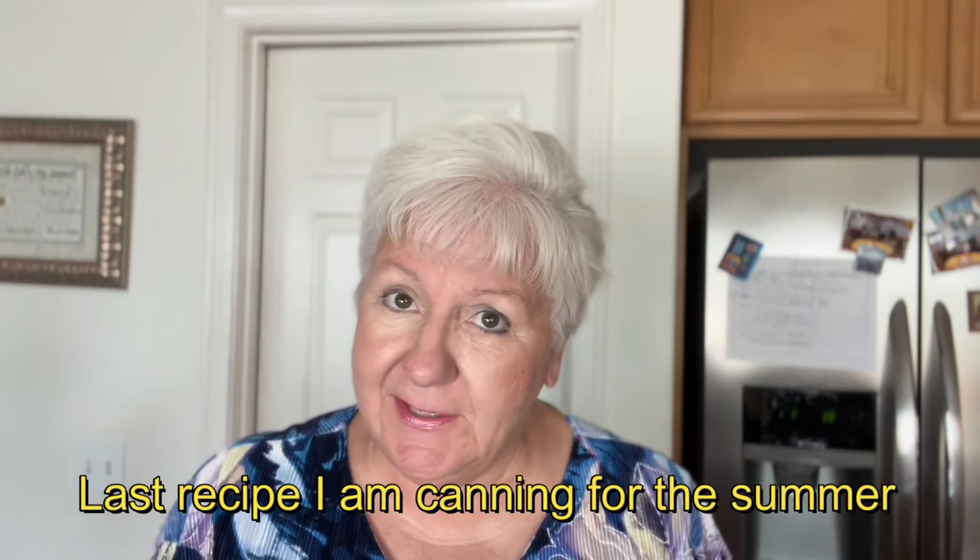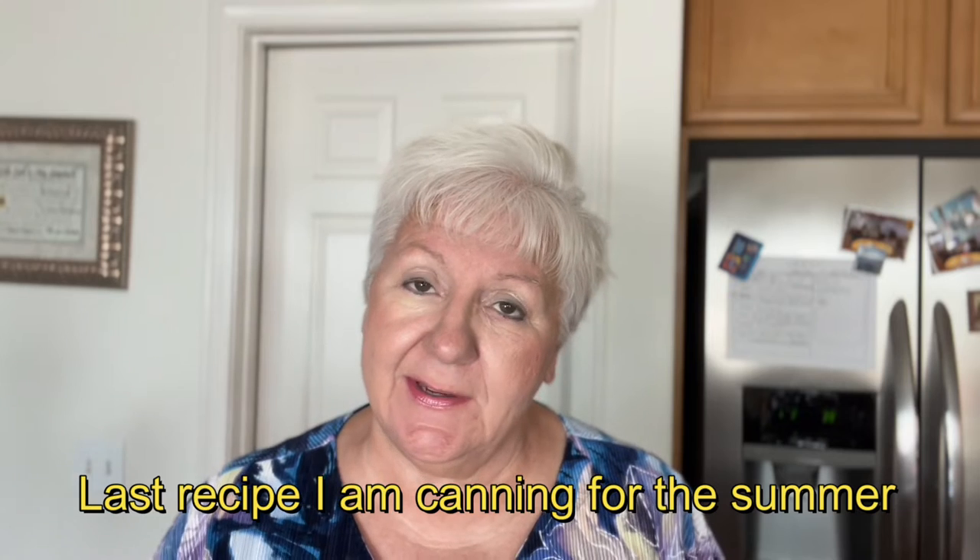I have saved the best for last and today we are going to be making our Asian Plum Sauce. I believe this is going to be the last recipe I'm canning from my fruit trees and also from my garden. So I am taking this recipe out of the Ball Complete Book of Home Canning and Home Preserving.